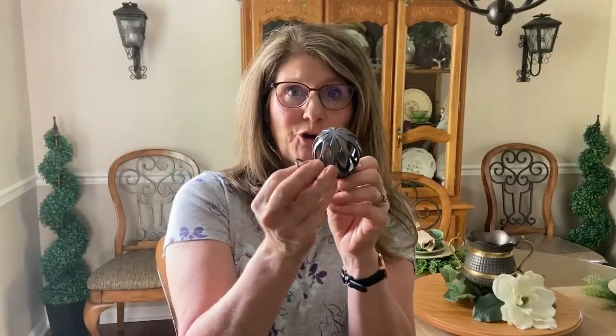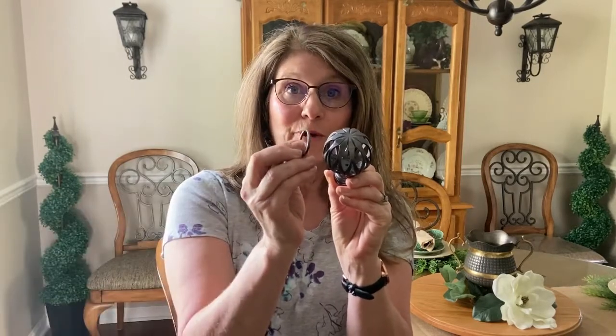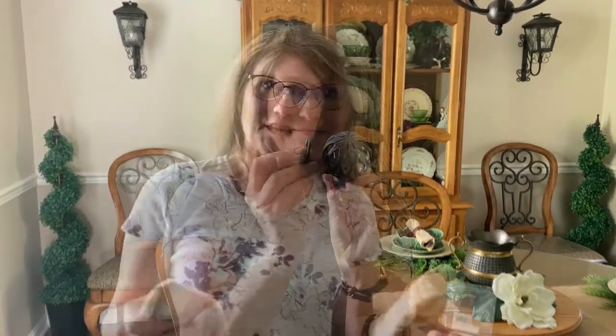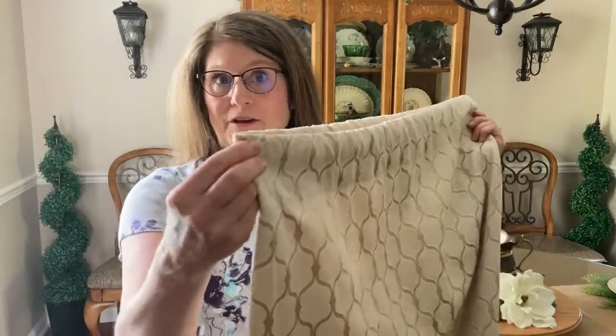The clips that I ordered have a gunmetal finish just like the curtain rod and the curtain rod finials, and they could not more perfectly match. Here's how you add the clips: you take your curtain, fold it in half, and you're going to put a clip here and here on these ends and then right here in the middle.